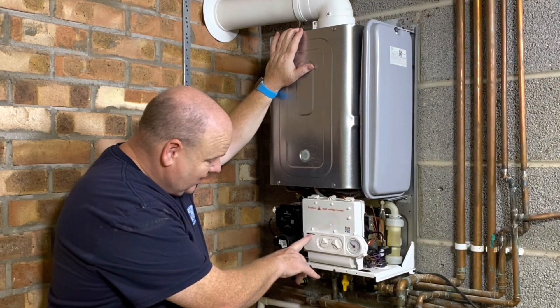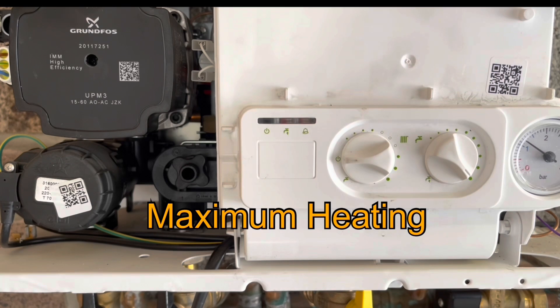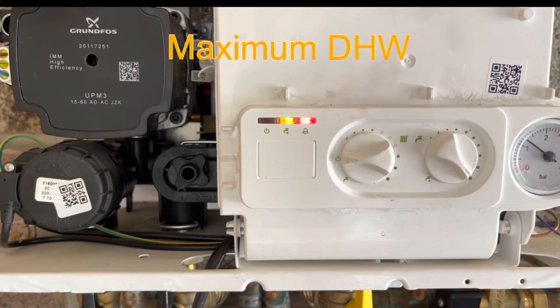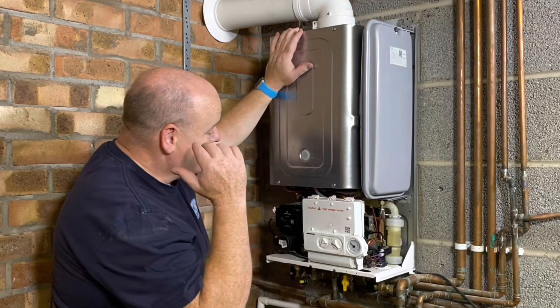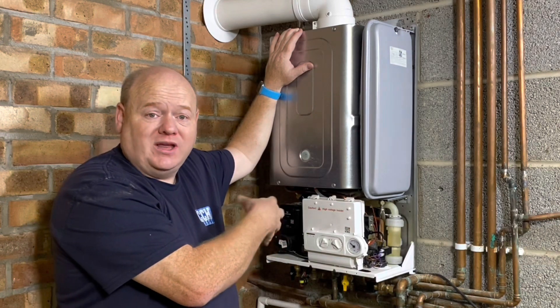In the instructions, these lights - it actually says the lights are yellow. I've said orange - they don't look orange to me. Put a comment below, let me know - are they orange or are they yellow? So now what we'll do, we'll have a look at the gas valve and I'll show you how to tweak it.